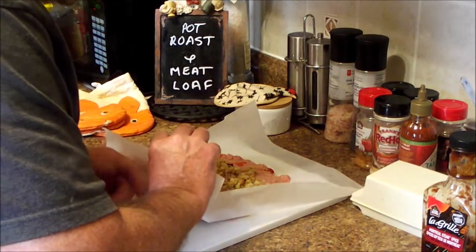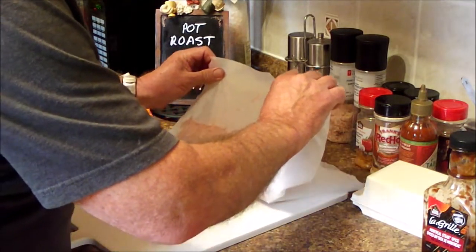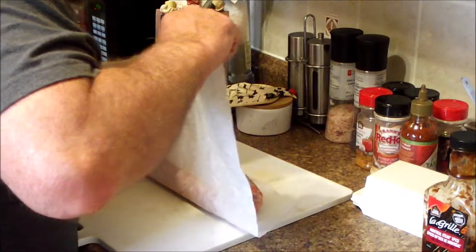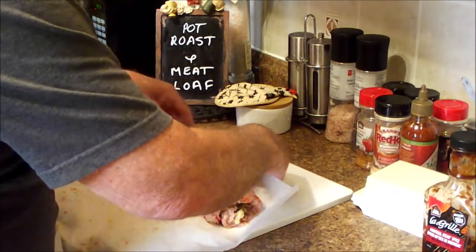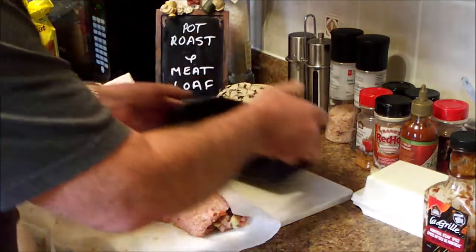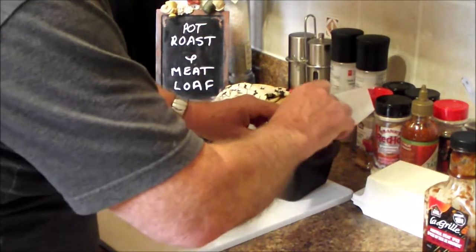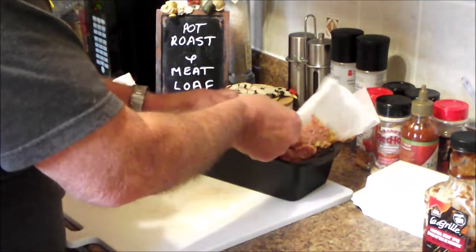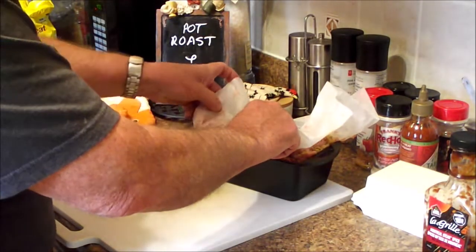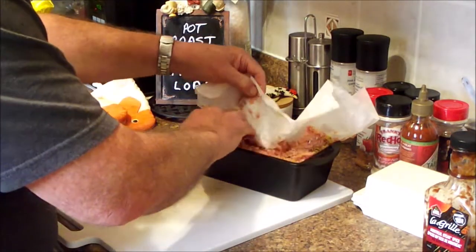I don't know if I want to let you watch — we'll just have to be a little more careful putting it in our pan. I wasn't going to film this part, because this is supposed to be a serious cooking show — it's not supposed to be comedy.